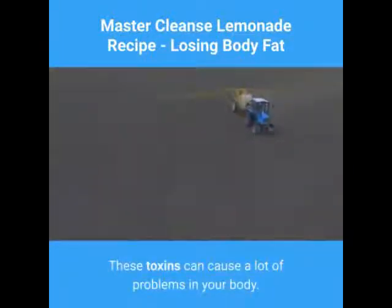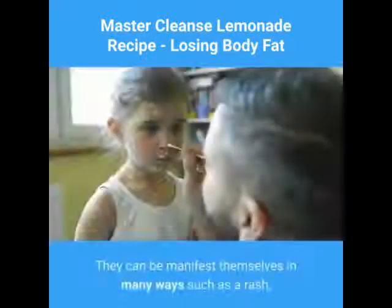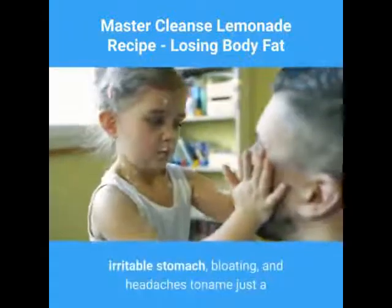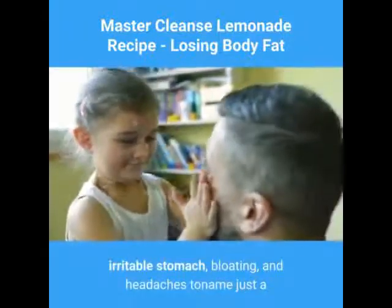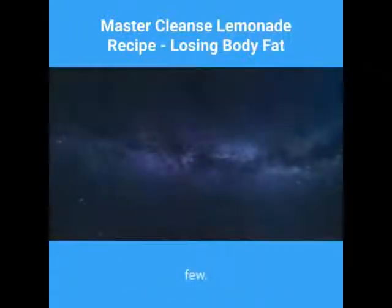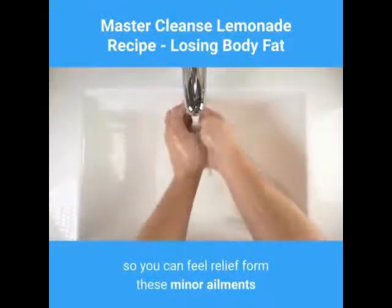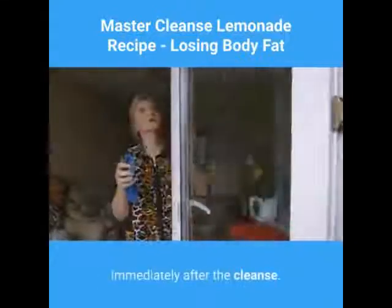These toxins can cause a lot of problems in your body. They can manifest themselves in many ways such as a rash, irritable stomach, bloating, and headaches, to name just a few. Cleansing will help you clear your system so you can feel relief from these minor ailments immediately after the cleanse.